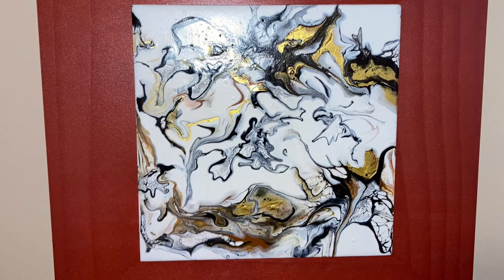Hi and welcome back to AGB Art. In today's video I'm going to show you an easy and inexpensive way to frame 6 inch square painted tiles.